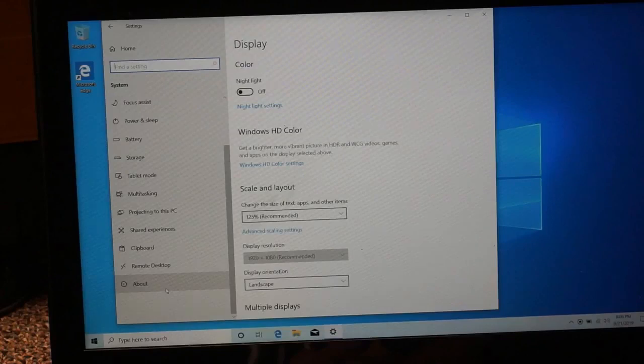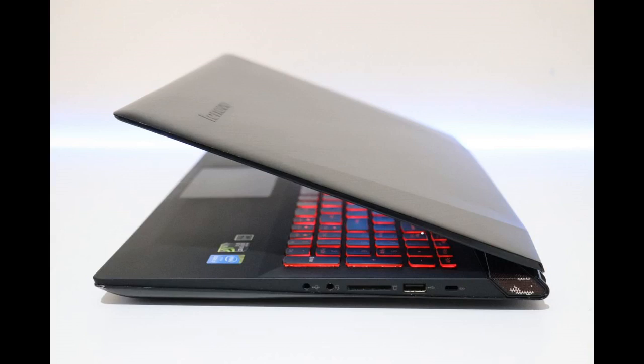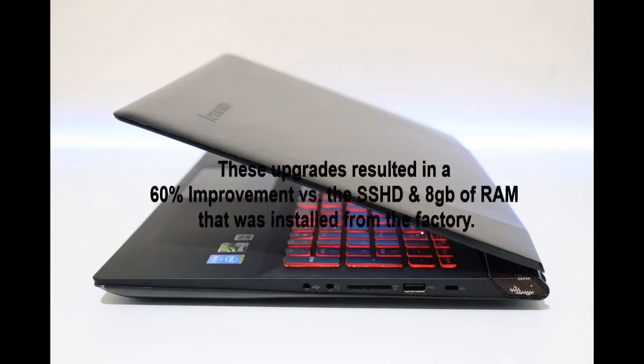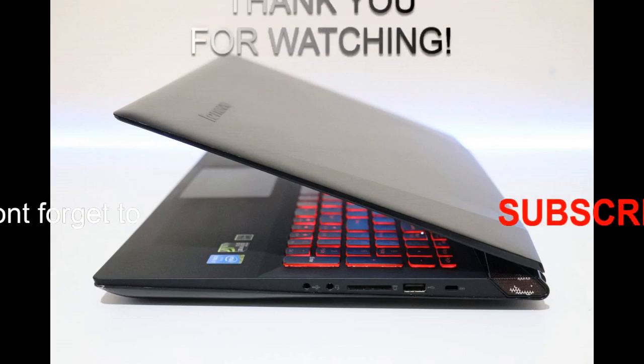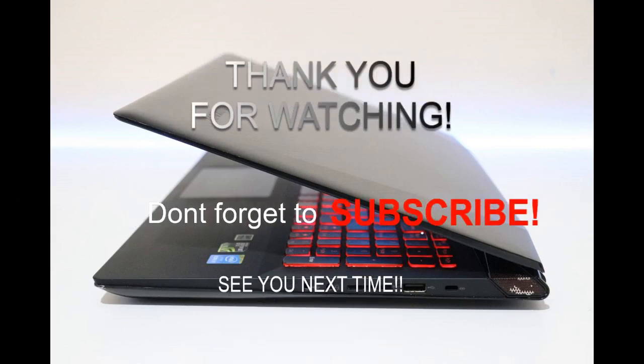After running some speed tests, I'm seeing just under a 60% increase in performance — just by adding another 8GB of RAM and ditching that SSHD for a real SSD. So there you have it — that's how you upgrade your Lenovo Y50-70. If you have any questions, drop them in the comments below. If you liked this video, hit subscribe and like. Don't forget to check out my gaming YouTube channel and Twitch livestream channel, links below. Thanks for watching — I'll see you on the next one.